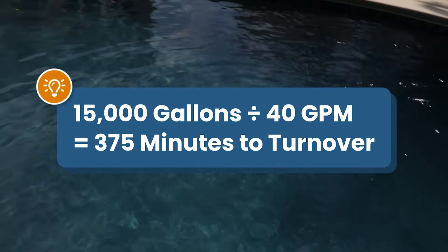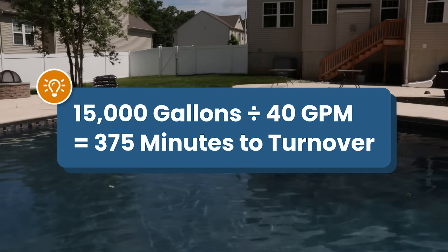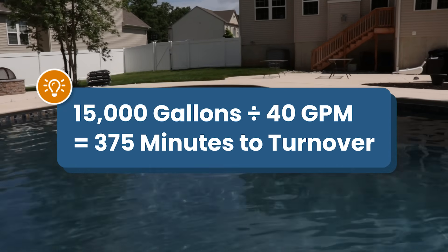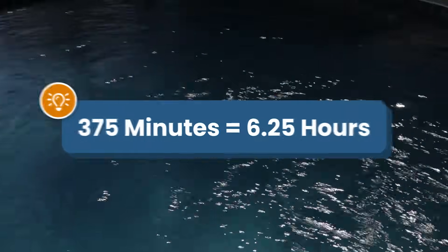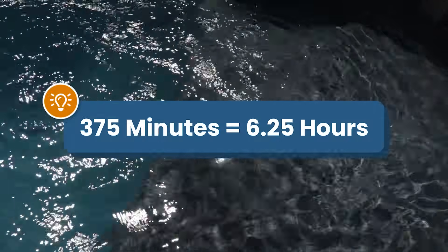For example, if your pool is 15,000 gallons and you have a pump with a flow rate of 40 GPM, you'll have a turnover rate of 375 minutes. That means it takes a little over six hours to filter all the water in your pool.